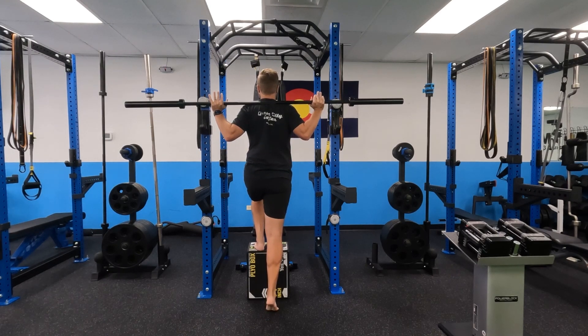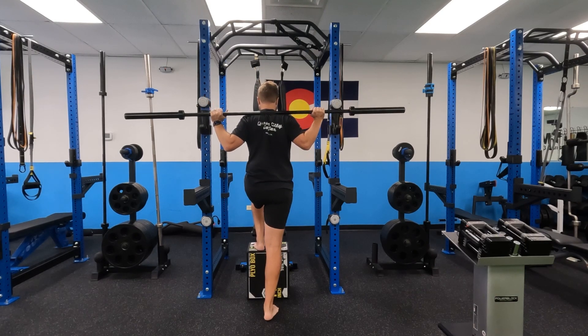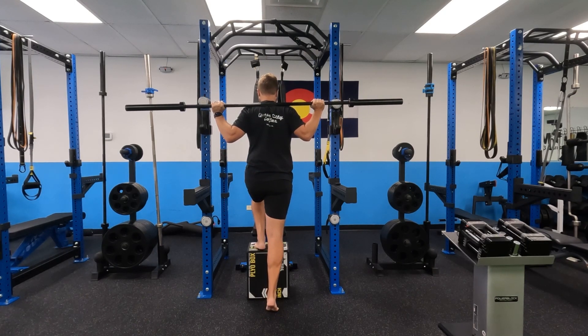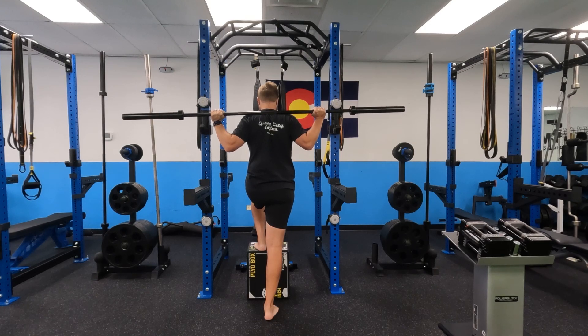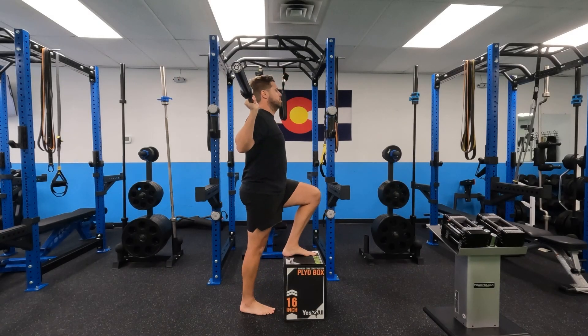From here, everything else is just like what you would with a single leg calf raise. I'm driving through my big toe and my pinky toe straight up, and just maintaining an upright posture. You'll see a better angle here coming up on the remaining movement.